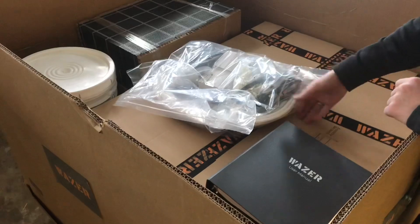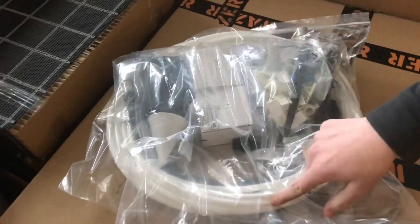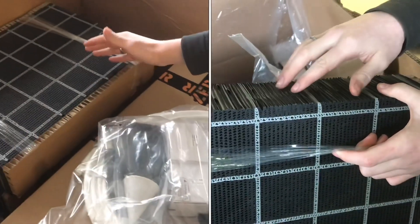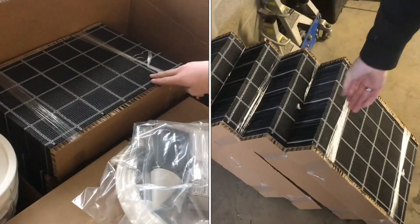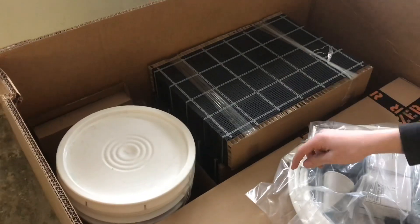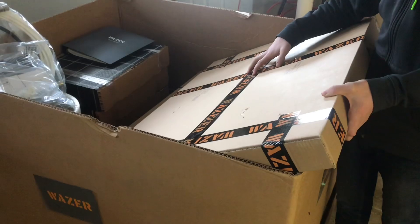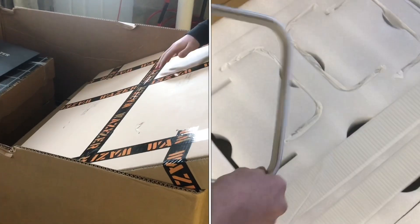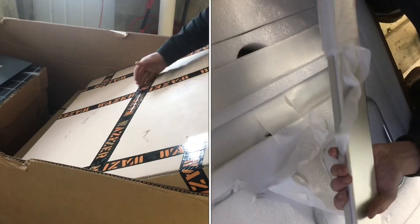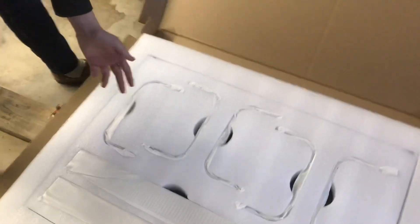You've got the user manual, a whole bunch of different fittings, water tubing, the beds that your projects will sit on, and what looks like the grit that's going to be going through the nozzle. So everything appears to be here. This is also the stand kit, which was an option we decided to get so that it can sit on the floor with its own stand. This is some really nice packaging.